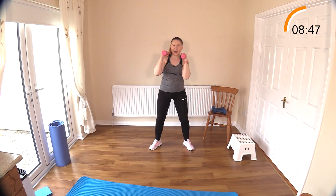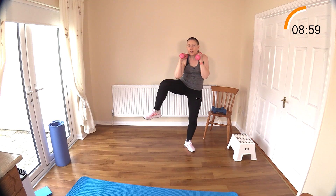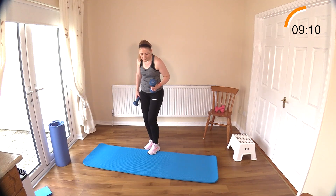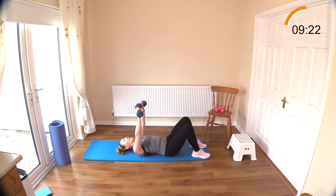Now we're on to our floor work next. Remember your modifications if you're not coming to the floor — you could even try a push-up at the wall by placing your hands on a wall or door and bringing your face towards it. Let's head to the floor. See if we can get some nice good quality reps out here. You can do your upright chest press if you want. Press and down — bring the dumbbells close to each other at the top and then open. Breathe out on the way up, in on the way down.